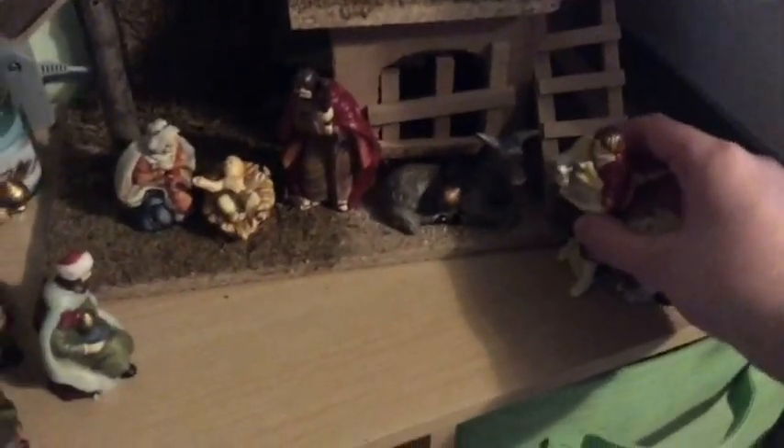Funny thing — this donkey's ear falls off often, so I've had to glue it back on twice. The shepherd is a little bit awkward because he has trouble standing up. He has a sheep friend, and when I was younger the sheep always had to be in the attic — the upstairs — for some reason. Now that I'm older I just keep him by the shepherd, and I keep the camel by the three kings.